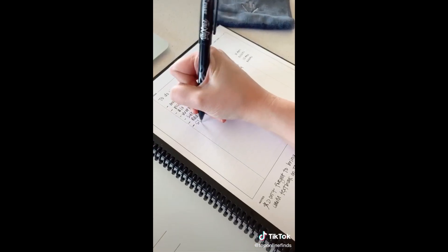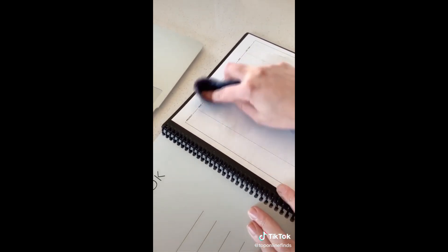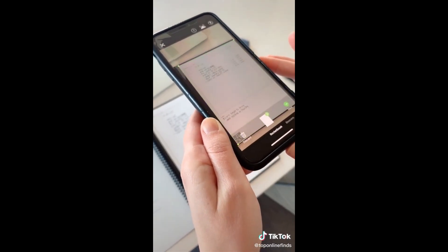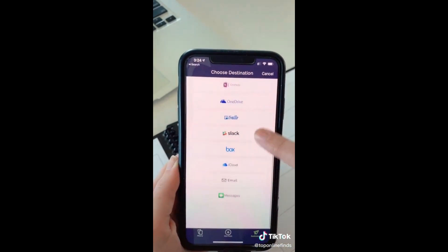Next is the Rocketbook, which is so cool. It's a reusable notebook that has places to keep a calendar or just write regular notes. You write in it like you would in a normal notebook, then it comes with a cloth that you get wet and it can erase all of your notes so you can reuse the notebook over and over. Using the app, you can scan and upload your notes to your computer and keep everything in different categories, digitizing all of your notes across whichever platform you choose.